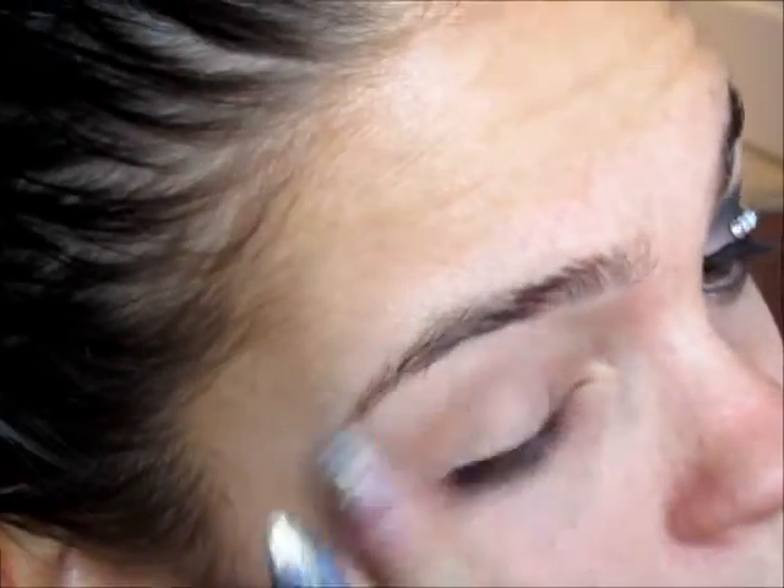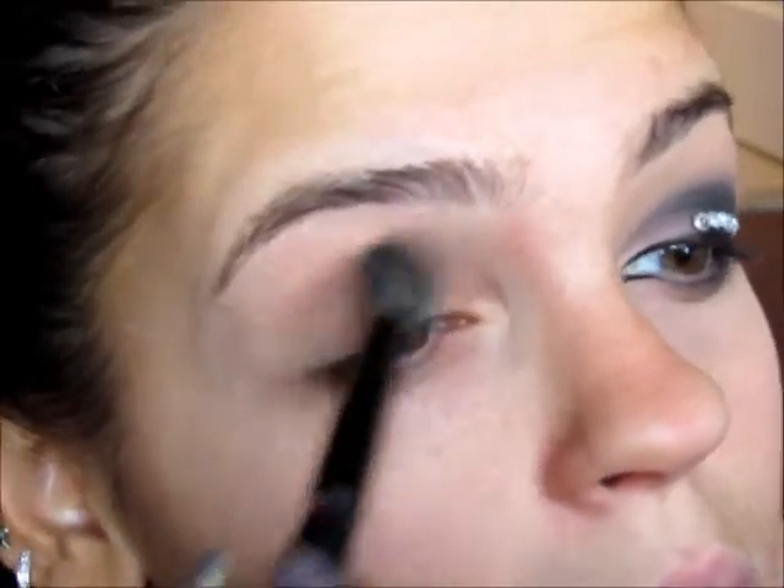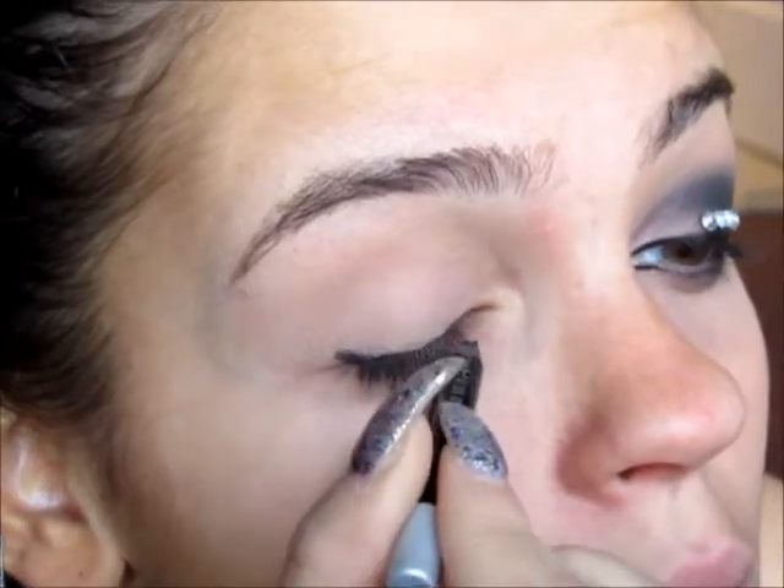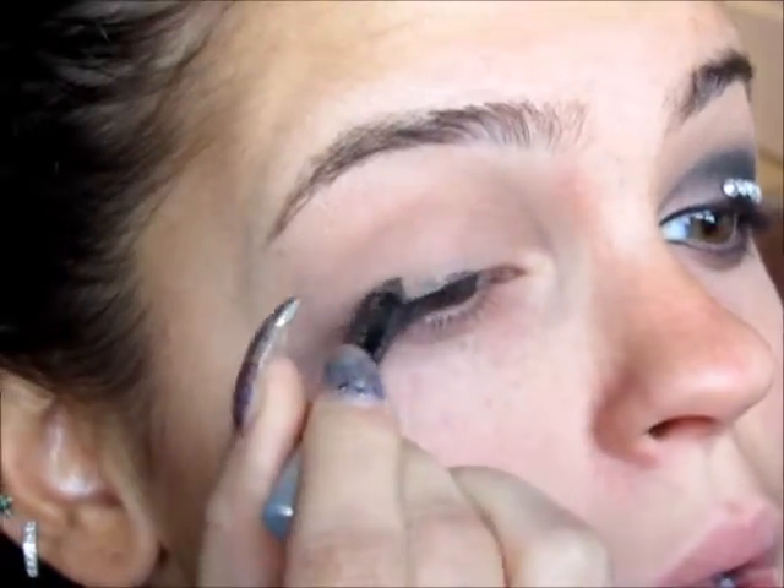Hi everyone, so I'm going to start out with MAC's Paint Pot in Pantorly. I'm going to be placing this all over my lid with a clean finger. And then I'm going to be taking any matte shadow that's close to my skin tone and placing that all over my eye for an easier blending.